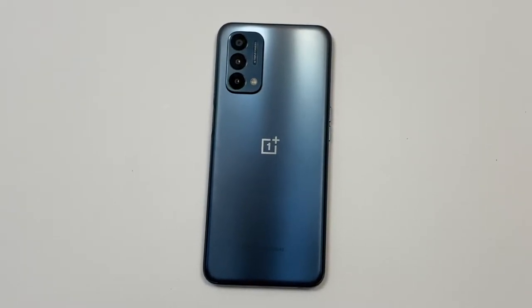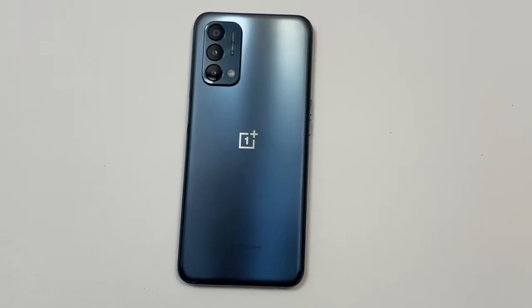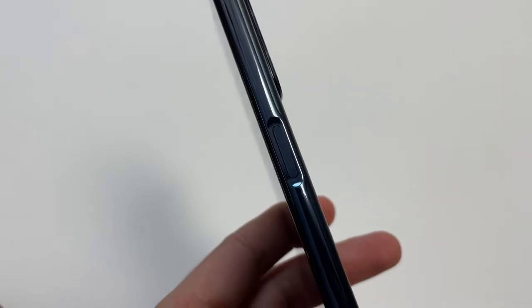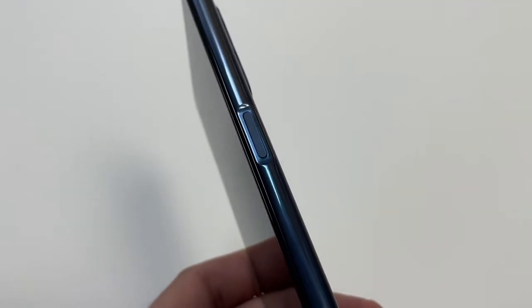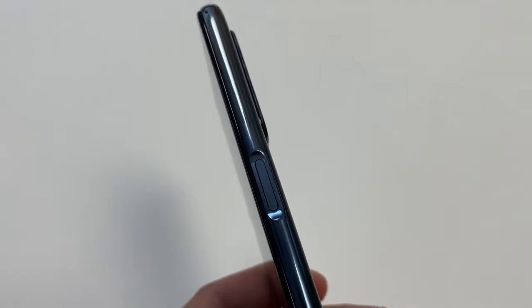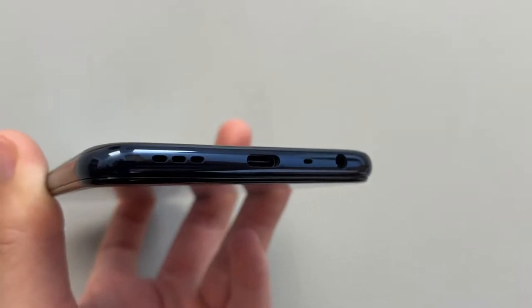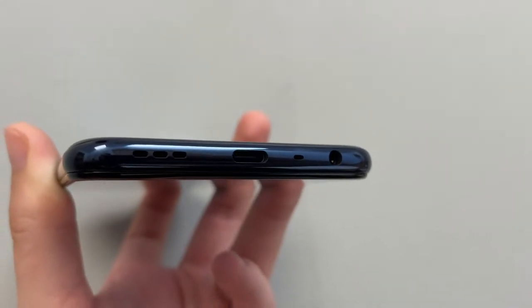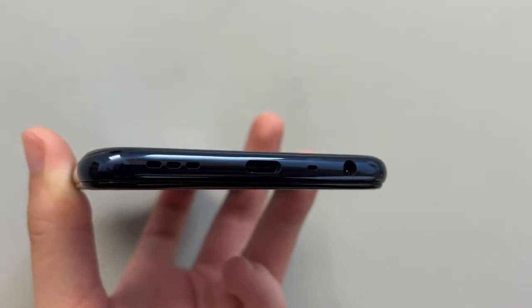We're going to start by talking about the design. The design of this phone is pretty much an elegant design that combines a budget aspect and a premium aspect, making it a good-looking phone. Looks are a subjective topic, but the fingerprint sensor is located on the right-hand side for easy access and it works well. The buttons are fairly tactile. At the bottom you have USB Type-C which supports Warp Charge — great to see on a budget smartphone — and you also retain the 3.5mm headphone jack, which is notable since most budget phones have it and flagships don't.